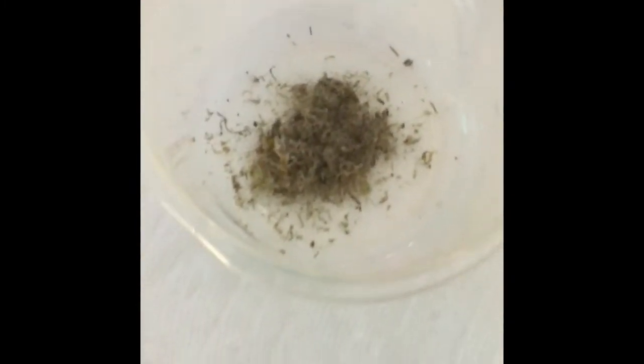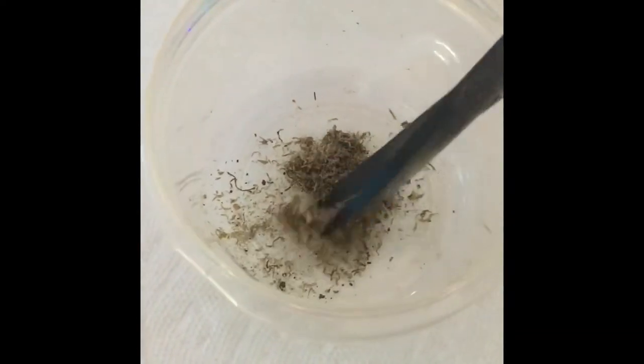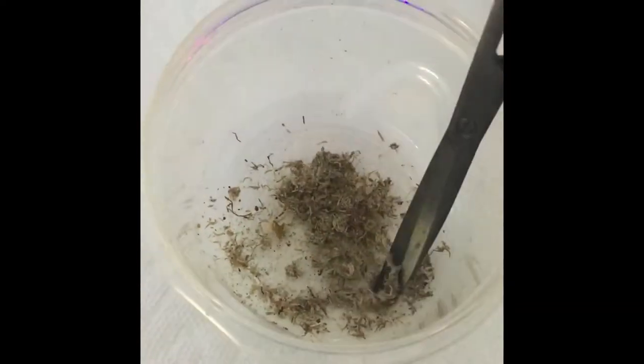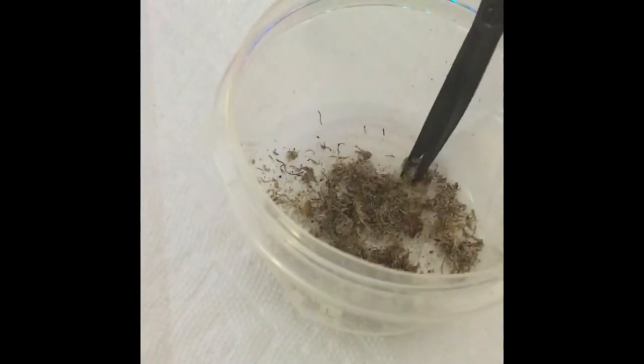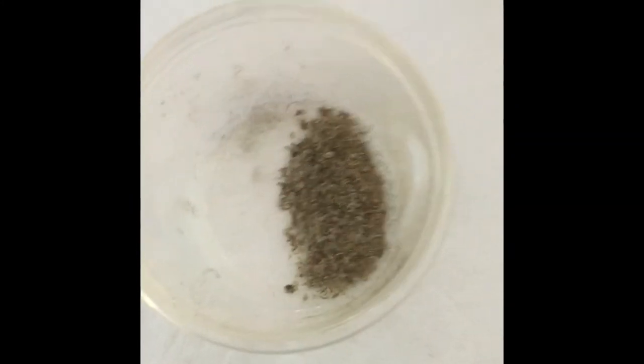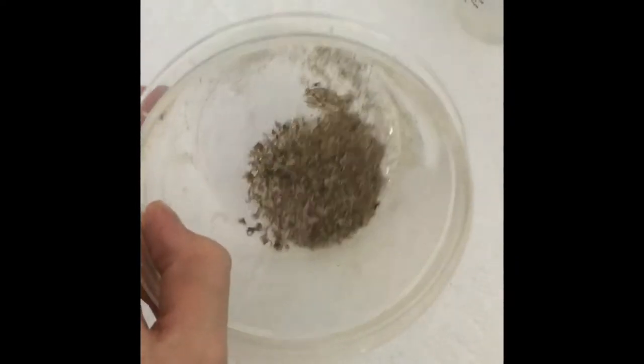Now I have it all out of the baggie and into the bowl. I'm gonna take my scissors and I'm just gonna chop it up. That took me about two minutes. I chopped it all up — it's like, not as fine as a powder, but it's not chunky anymore.